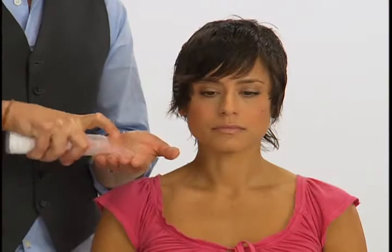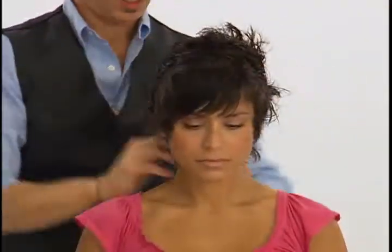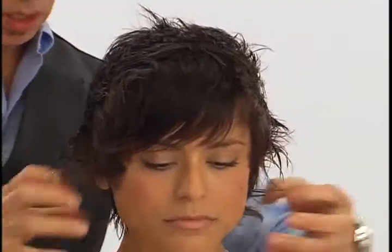Hairstay Gel Wax is the perfect choice for Janet's hair. This gel wax, infused with cranberry and pepper and developed with innovative IOPS technology, combines the firm hold of a gel with the shine and flexibility of a wax.